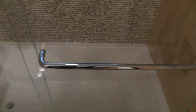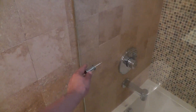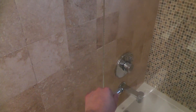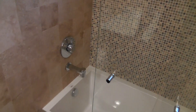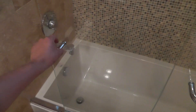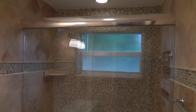This glass is a Starfire glass. As you can see, it doesn't change the color of the background — you see how the color in here is the same inside — and that's because it's a low-iron glass. Normally clear glass will show some green and change the color of the background, but on this one it's very hard to see the glass, as you can see in the video.